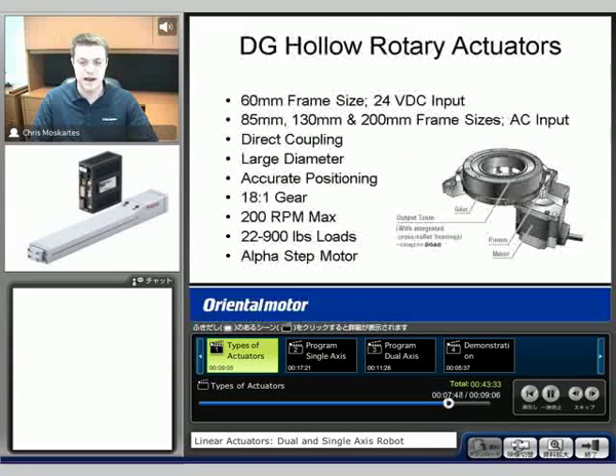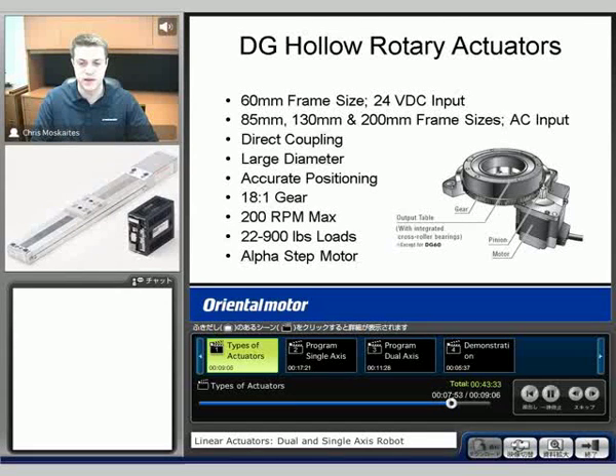The last actuator that I want to talk about is not a linear actuator but a rotary actuator — it's called our DD series. We'll have the motor and then a pinion that's going to rotate this type of ring gear around. And then as that rotates, the table is going to rotate as well. We typically have cross roller bearings, except for the smallest size, built in here. That's going to allow for high loads to be put on here.